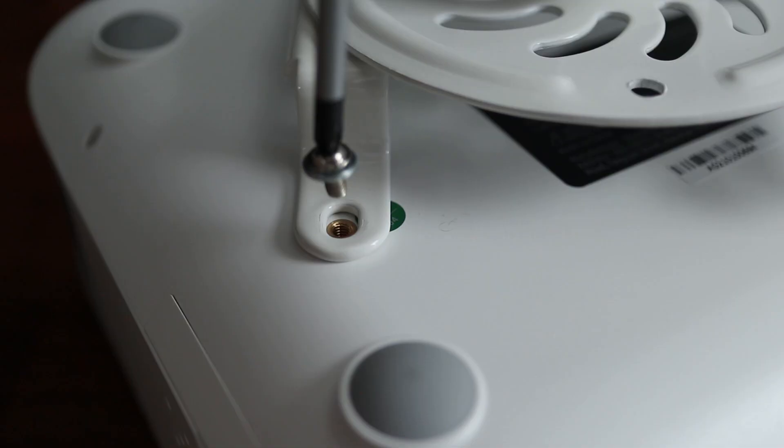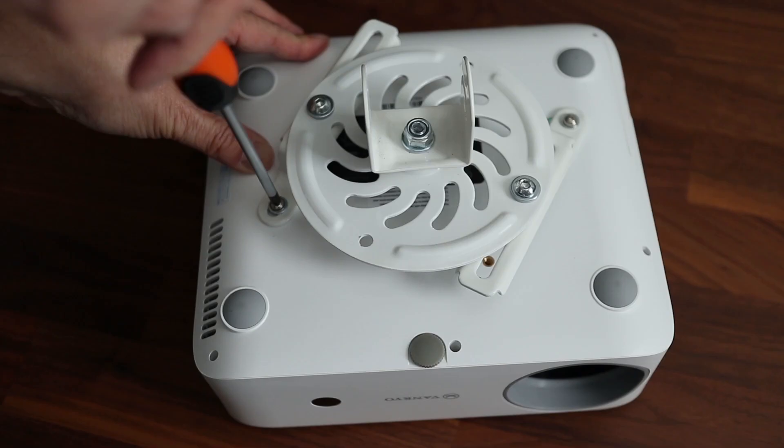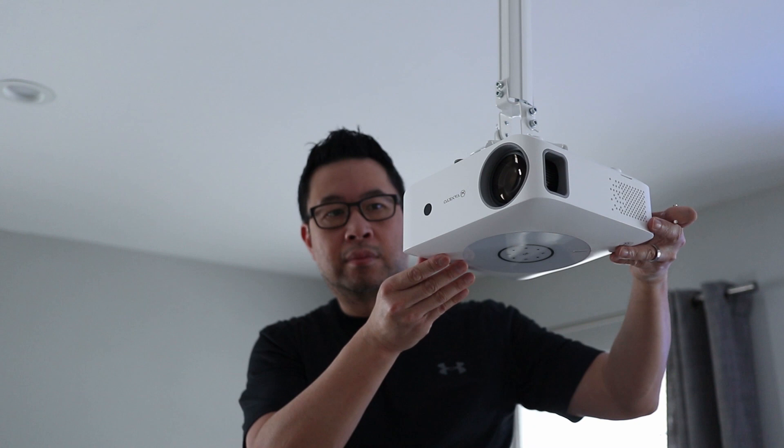It's capable of table or ceiling mount as well as front or rear projection depending on your screen setup. Here I'm using a Vivo ceiling mount with an extension arm for maximum adjustability, but for all the test shots in this video I had the projector mounted to a tripod.